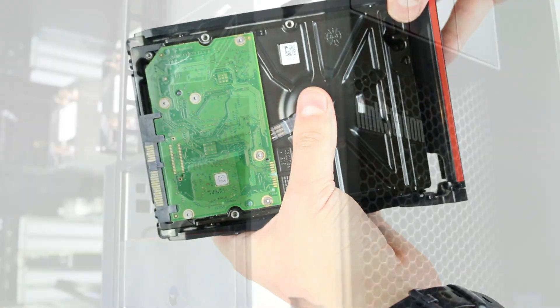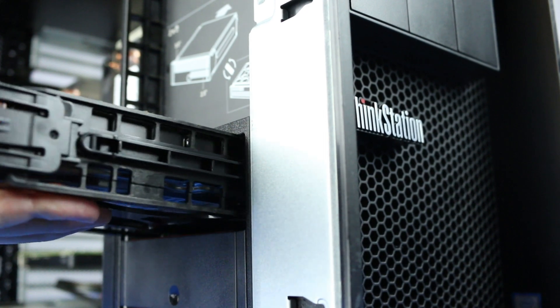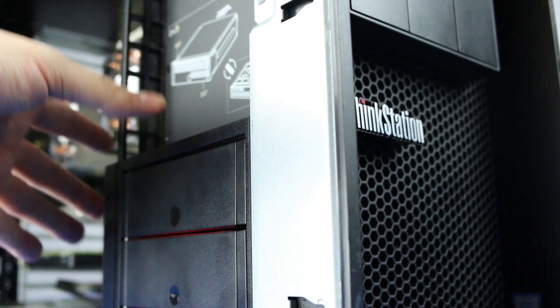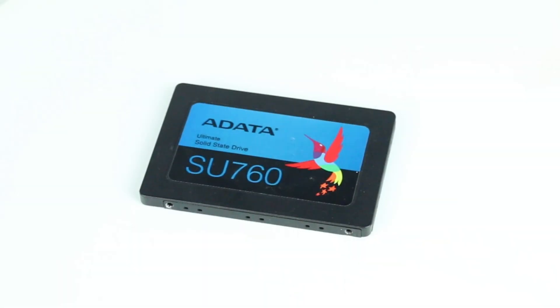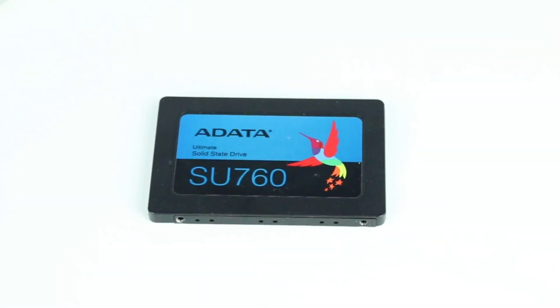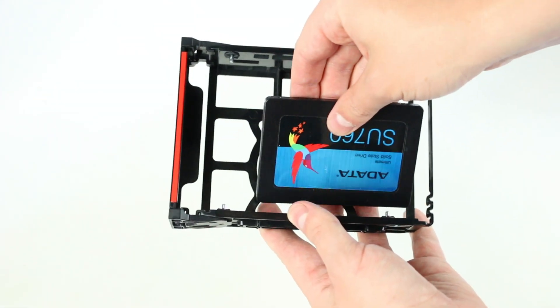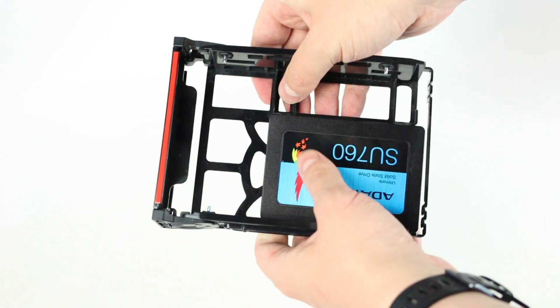Once properly mounted, the hard drive will be flush with the tray, and you can plug the drive into the drive bay. The data and power connections are built into the hard drive bay, so you do not need to worry about connecting any cables. If you are installing a 2.5 inch drive, the process is the same, but you will have to use the smaller set of pins located at the back of the drive bay.